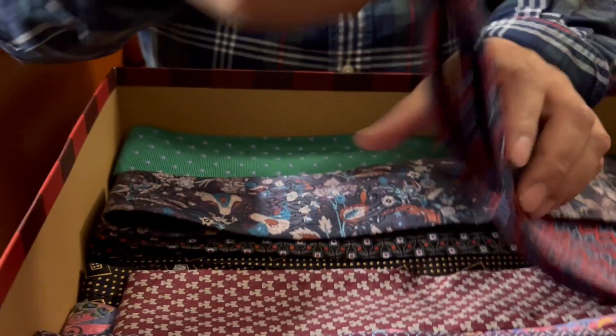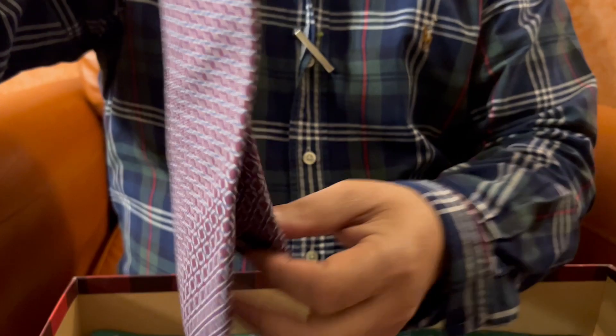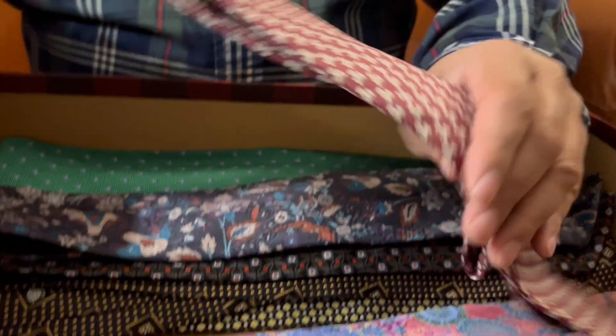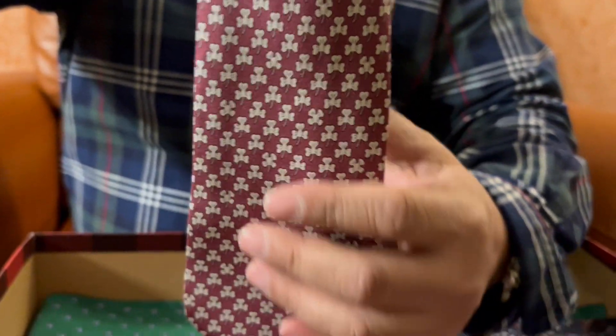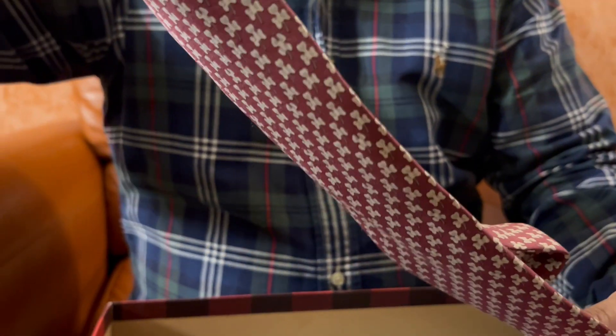Since we are talking about Barneys, I have another one here. It looks like an abstract paisley design. There it is — Barneys New York. And apparently we have another Barneys New York tie here too. And this one — the design looks like a clover leaf. It looks narrower than the other ties I have, but this one is soft also, it has a good texture to it.